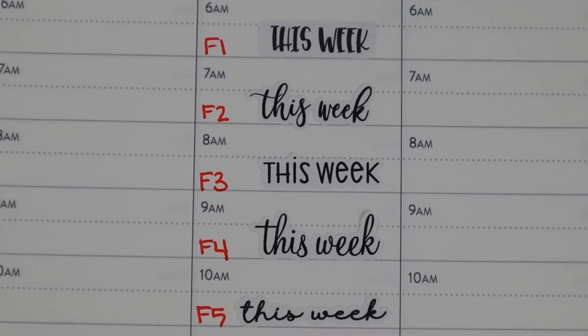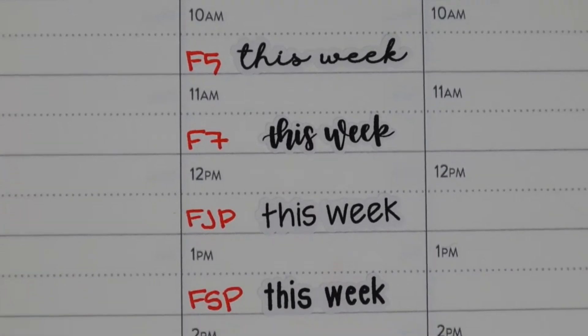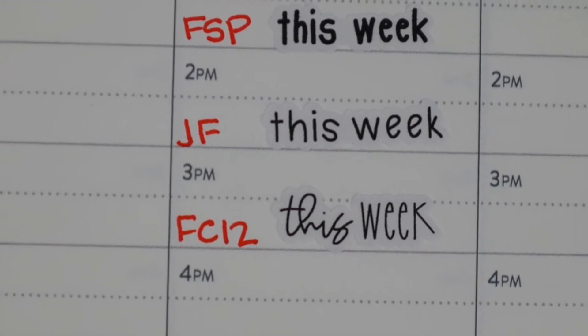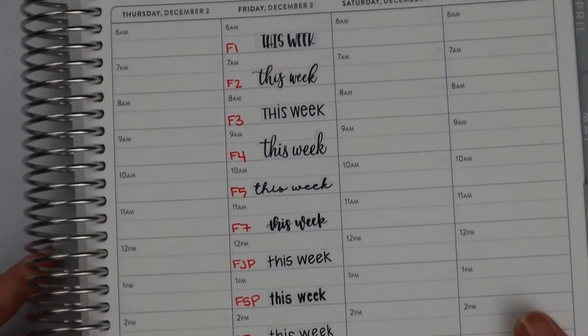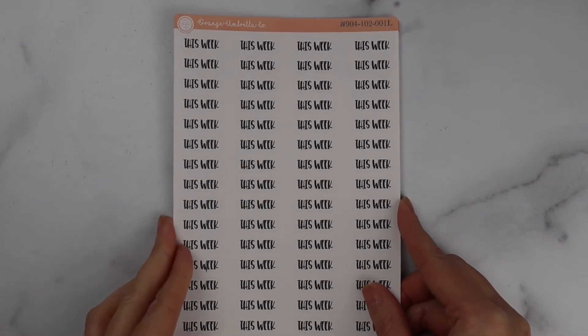As you can see, F4 is a very tall font, F5 is short but wide. These are the planner girl fonts we carry, and this is our FC12 — font 12 — that we're using in our kits for 2022. I'm going to go over all of them in detail. I thought it would be a nice intro video to reference for people not familiar with our shop who are getting overwhelmed by the options.